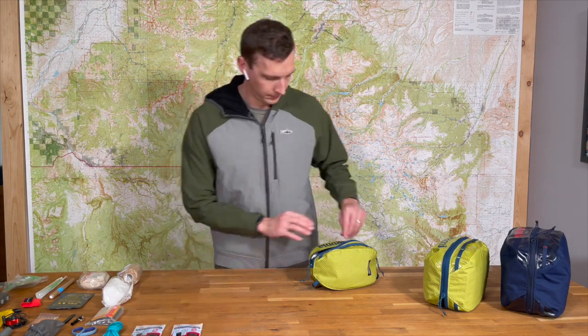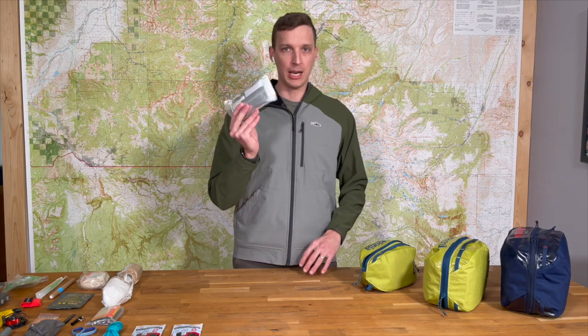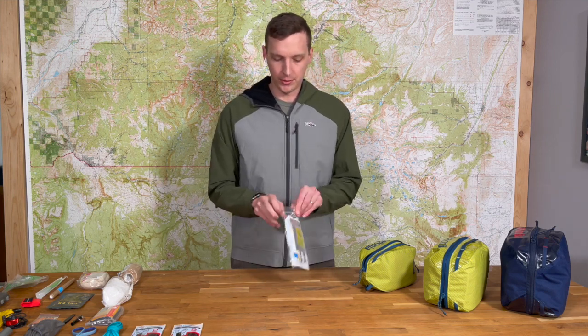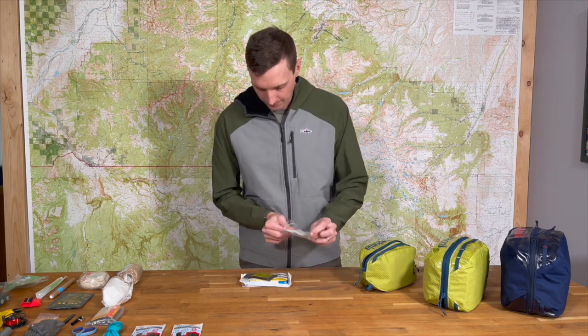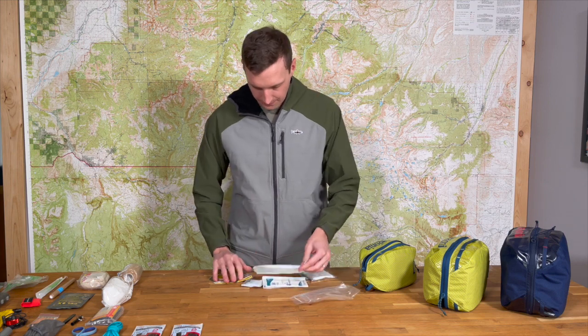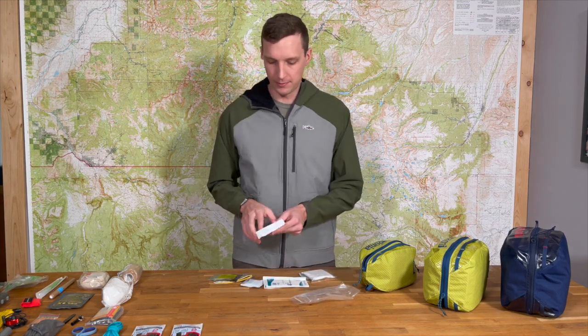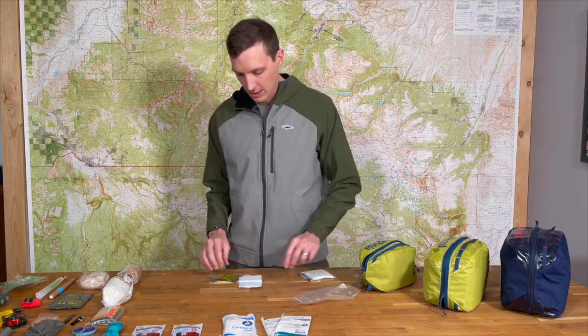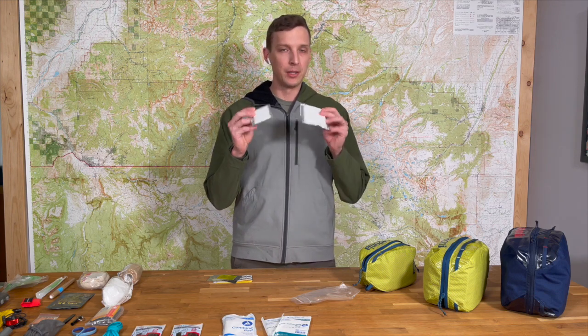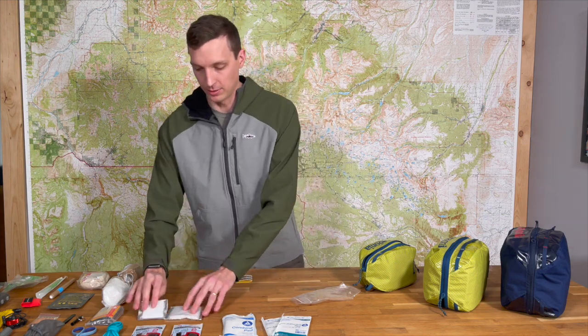We have two pairs of non-sterile gloves. Then we'll go into our major wound care kit — this is for wounds that need a little bit more attention in the field, more than just a band-aid. In this kit we have a combine ABD pad for larger bleeds, two non-adherent Telfa pads, and then three-by-threes and two-by-twos. These are non-sterile but they're clean — we package them in house and heat seal them.